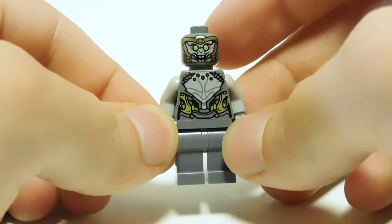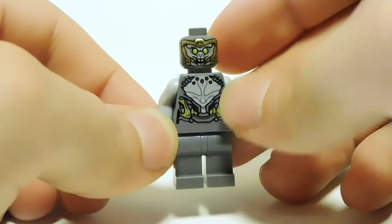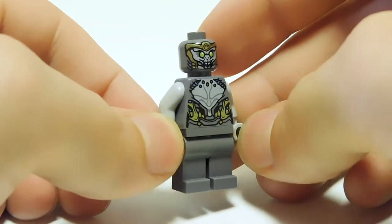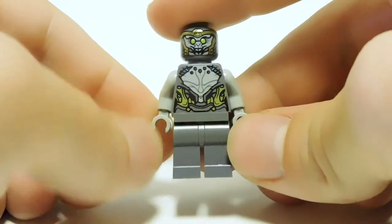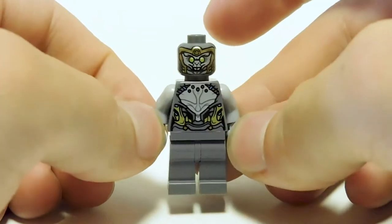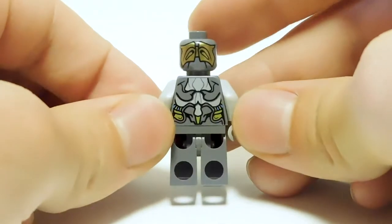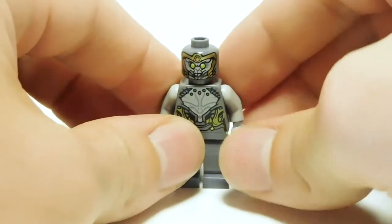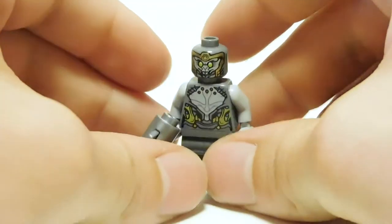He has his war mask off and his little creepy screamy face. I like the green eyes — they really pop. You can see the weird saggy skin stuff on the chest, then the rest of the armor. No printing on the legs, but I think it's good enough. Around the back, there's some nice print, even on the back of the head, which is pretty cool. Definitely the least interesting figure, but not by any means a bad figure.